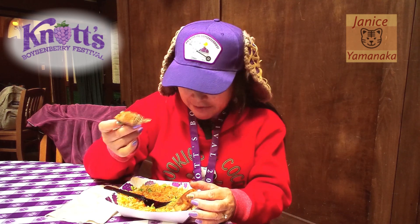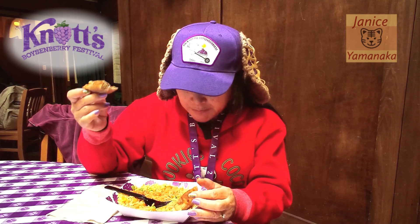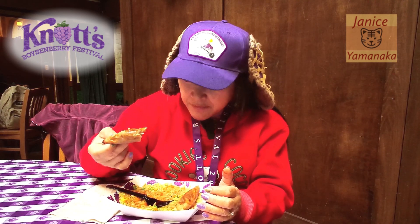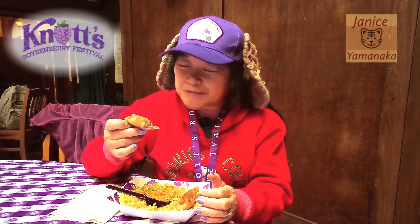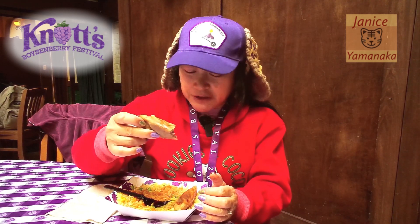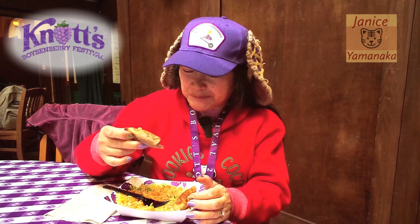But other than that, it tastes pretty good. I like the rice too. I don't think this dish can be made vegan or vegetarian. You do get three of the chicken dumplings, and they're filled pretty well.